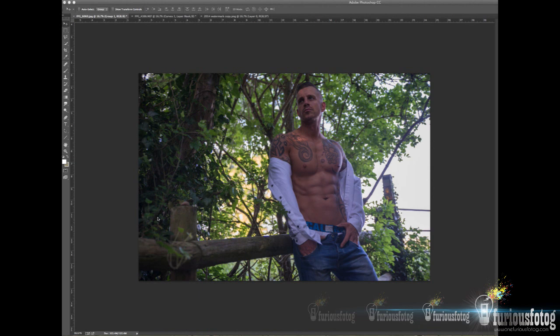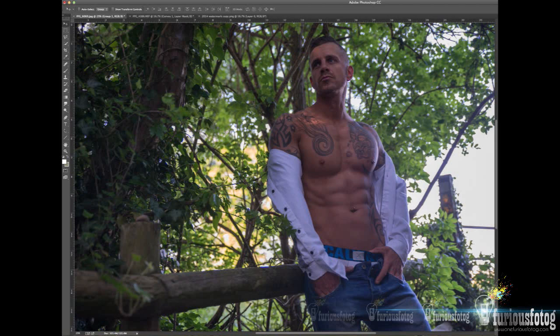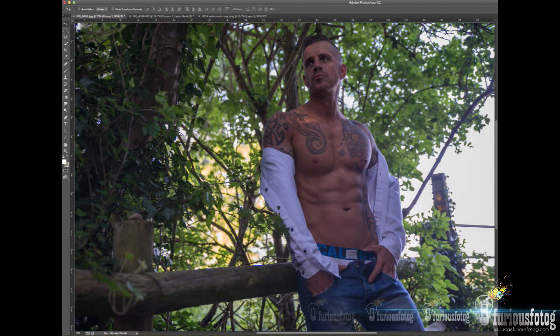Hey Furious fans, this is Golden. Just wanted to show you a little bit about what I do to process images. I've got an image here of Dan Francis that's open and ready to go. This is the raw file, so it's straight out of camera — no editing yet done.